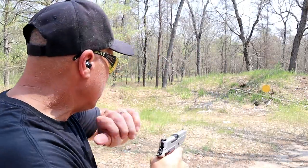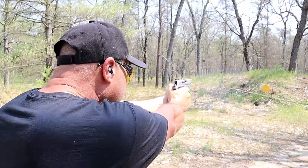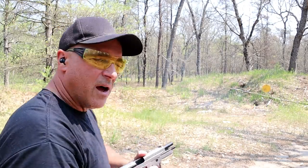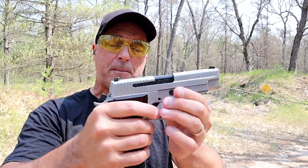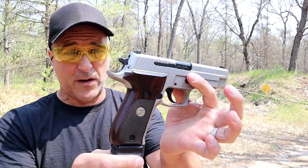Let's take a few shots and show off this beautiful handgun. The P226 model has been around for years. People love them, I love them, and this one is very special to me.